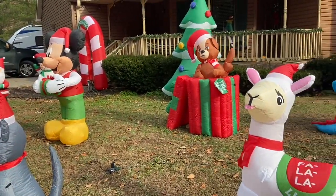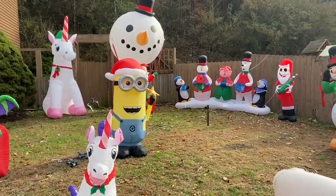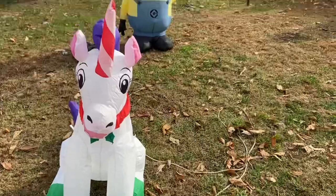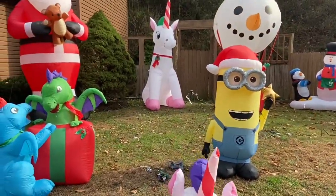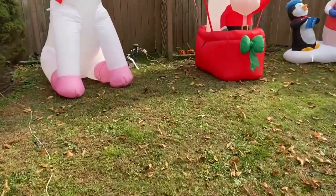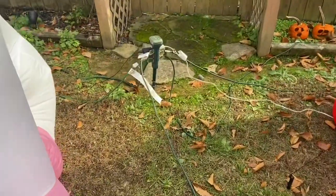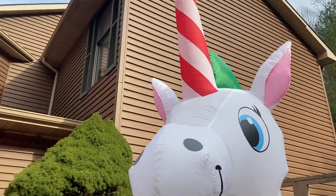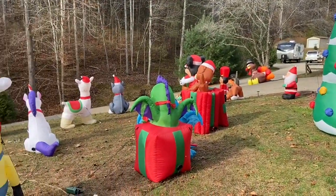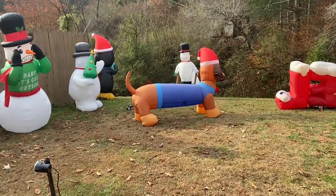Alright, so I'm going to go ahead and end the video here. You guys got the general idea of how we do our inflatable displays — showing you all the plug-ins and cords and everything that we use. We'll finish it up in a couple days or so. Ryland's got a birthday coming up, so he usually gets some more inflatables for his birthday. We hope you all enjoyed this video, and as always thanks for watching. If you haven't subscribed already, go ahead and subscribe — thank you all for watching.